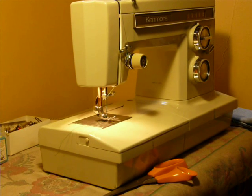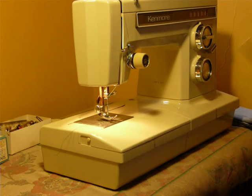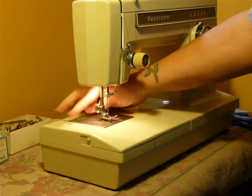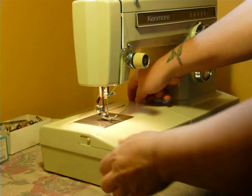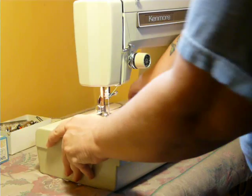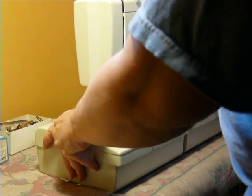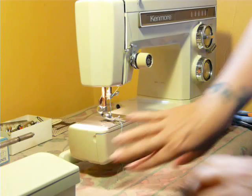Nifty Thrifty Girl here, featuring a Kenmore Convertible Free Arm. Convertible meaning that this machine can be used as either a flatbed or a free arm machine. This deck that you see removes by the push of a button — push the button here on the back and it comes off, and that exposes your free arm.